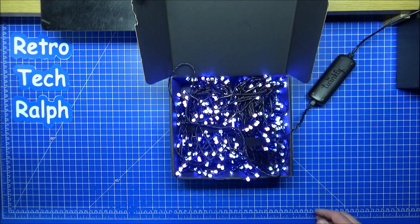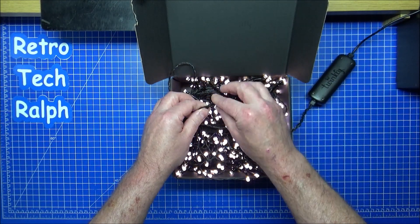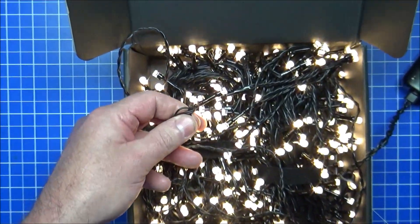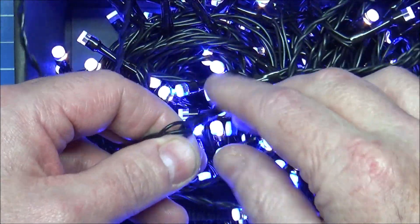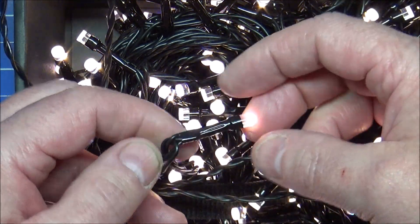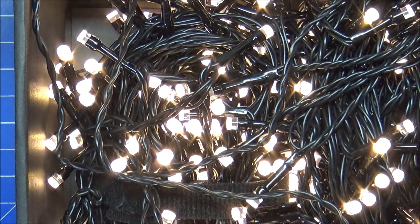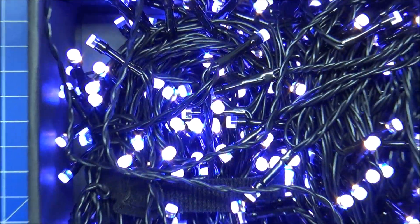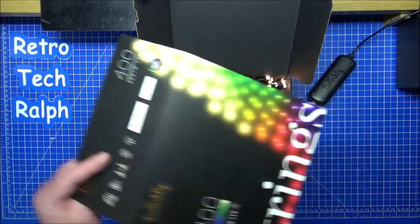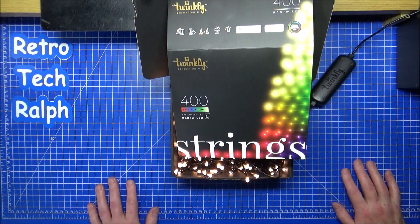They are very weatherproof. There's a possibility it might leak down there if the lights are... inside you've got your heat shrinking stuff and your cables go down there, but there's a possibility water could get down and start to corrode inside. But these are pretty good anyway. So that's the Twinkly Generation 2, 400 Special Edition, RGBW, app controlled lights.